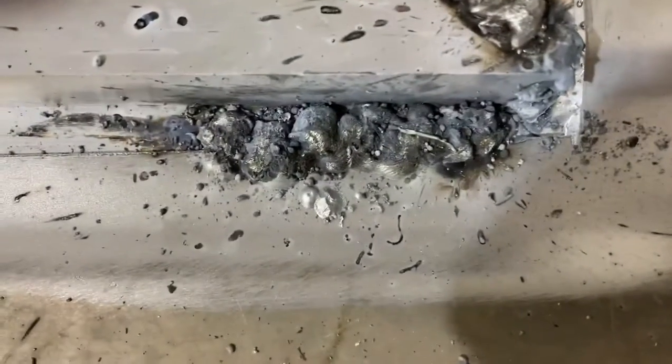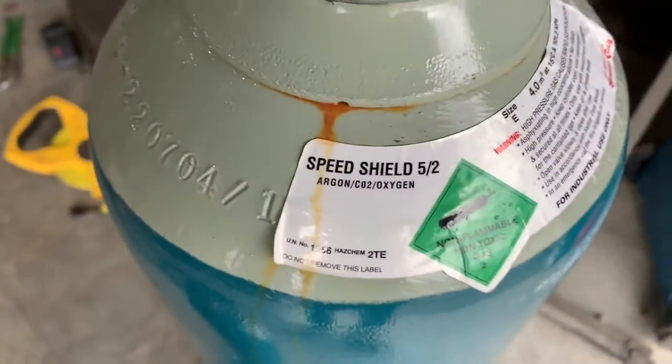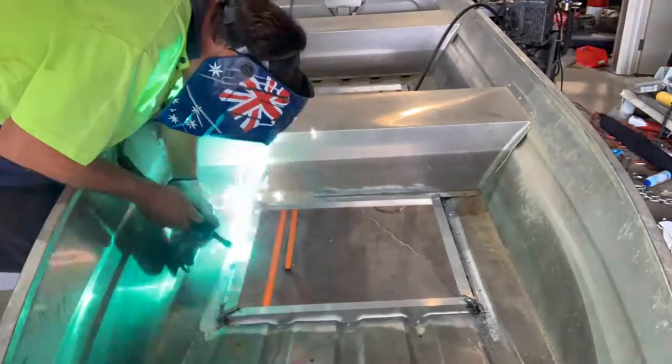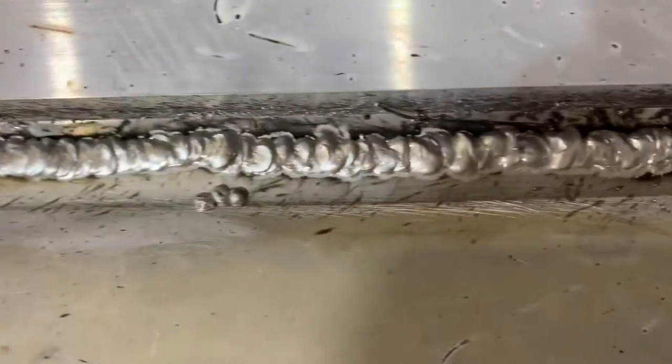The bloody welds are getting worse. I ran out of gas, so let's sort things out. I need to use this gas instead of the other one - I had to get a refill and buy a new bottle. Let's see if this works. There we go, that's much better. Still not great, but it is much better.